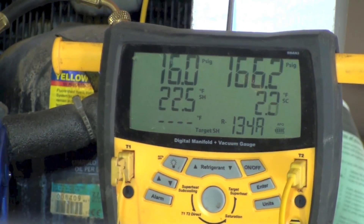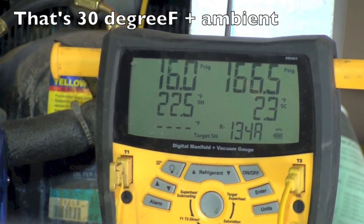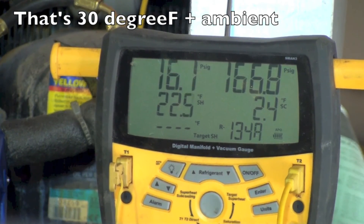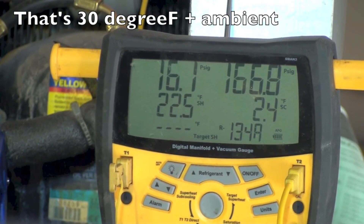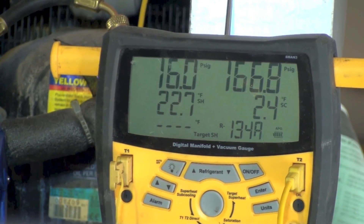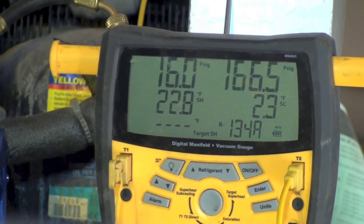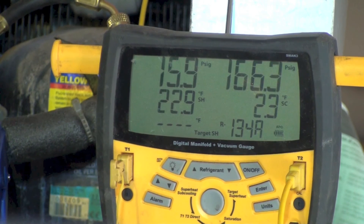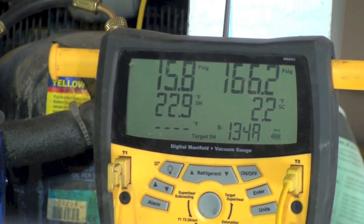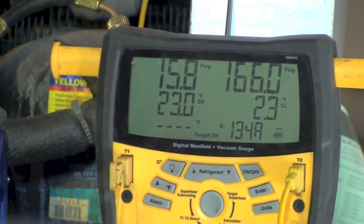We're at a 90-degree ambient. These machines often work with a 93-degree-plus ambient number, even some newer ones work that way. One important thing to understand: the machine has to be settled down before you can complete the charge. That means the box temperature has to be within three, four, maybe five degrees of its shutoff temperature and stable.